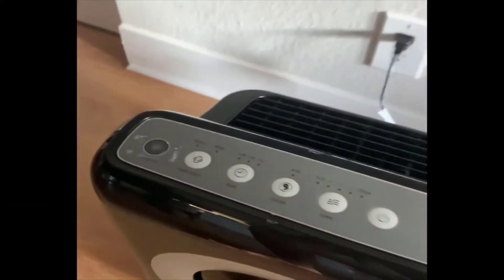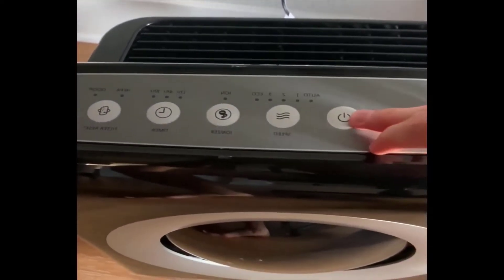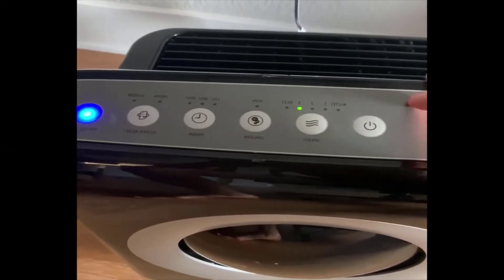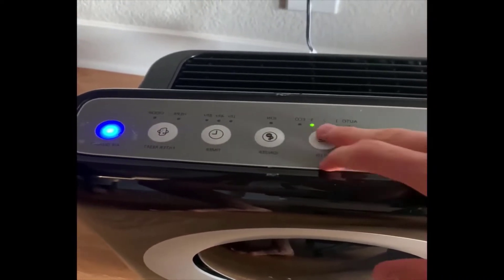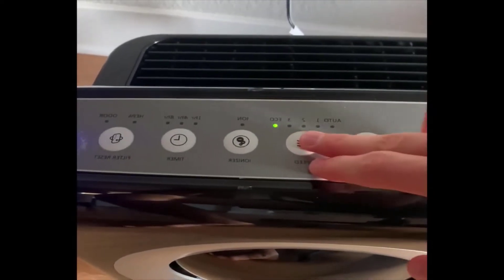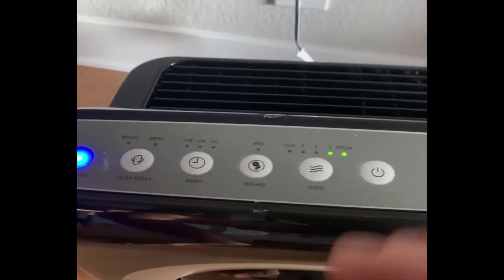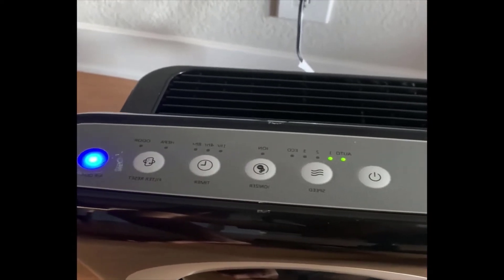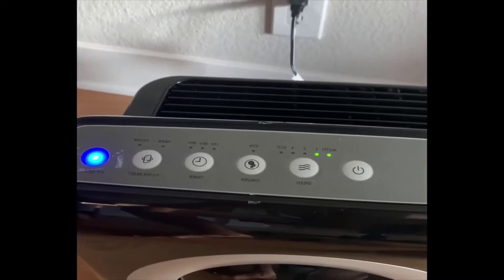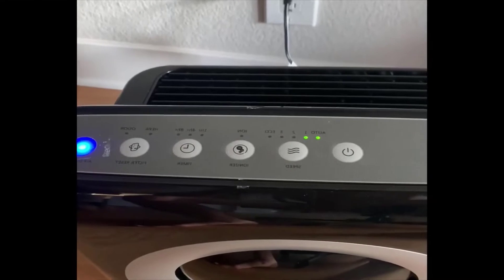Let me plug in the device and show you the features. When it turns on it makes a noise to indicate it's on. You have the power button and then three speeds — mine was last on speed setting 3. You can also have eco, auto, 1, and 2. Auto mode means it will fluctuate based on the pollutants it detects in the air at that time.